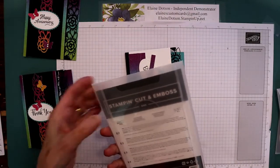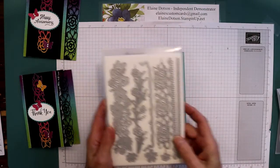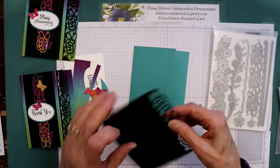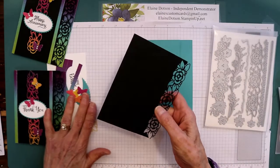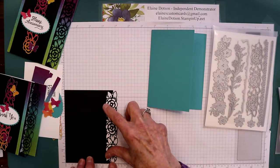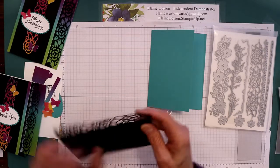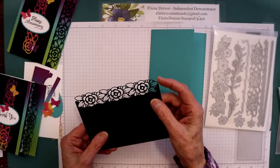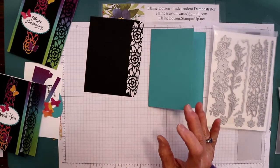I use the Ornate Borders dies and I use this die and then this piece right here. So I die cut the flowers first on the edge of a piece of black card stock that is five and a half by four and this kind of snipped the little edge right there, so you have to be really careful that you don't get it too close.